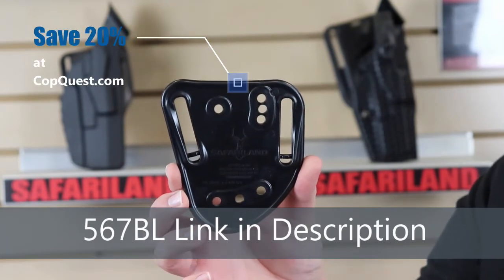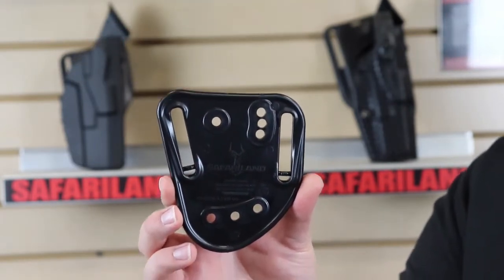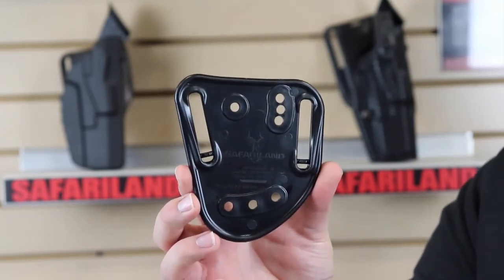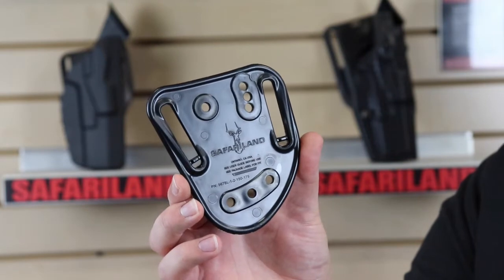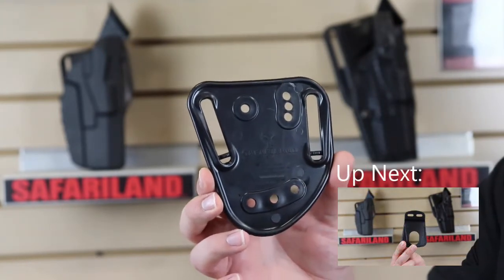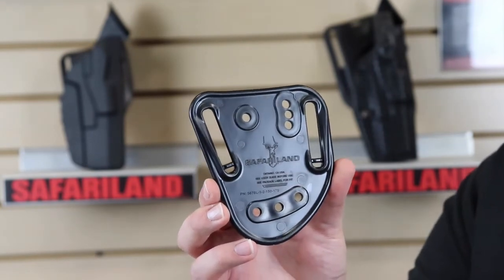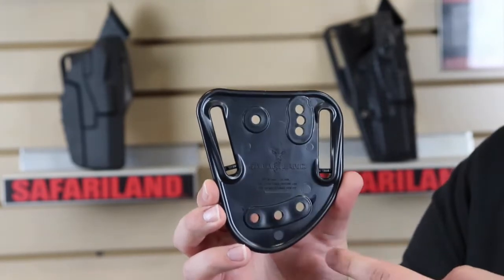Now we have the model 567BL. This is the universal workhorse of all Safariland belt loop adapters — it's pretty much on every holster or comes in every holster package. If you get one that comes mounted on a 568BL (the paddle), you're also going to have one of these in your package, so you can swap it out if you want. The 567BL is cantable right out of the factory with three different positions — that's why you have three different holes. You can also choose your belt width: inch and a half, inch and three quarter, two inch, or two and a quarter, or one that does all of those.